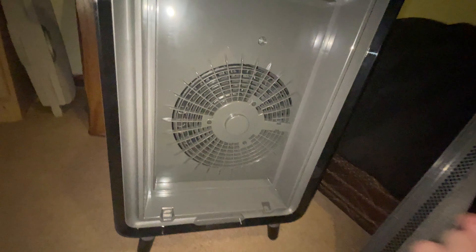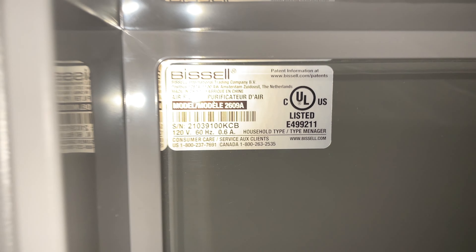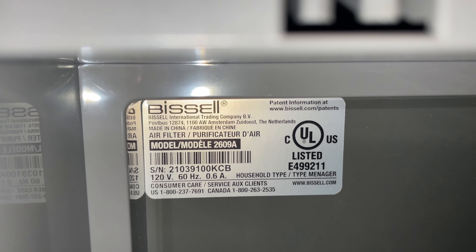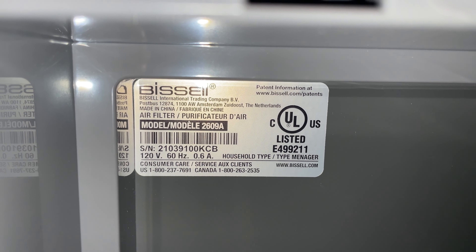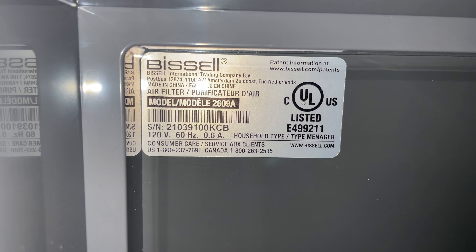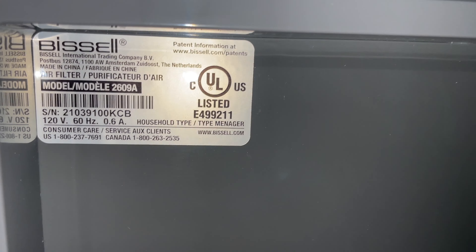That's your AC-type fan that sucks the air in through here and sends it out the top. And there's some of the specs on it right there. Model 2609A, made in Canada. I was looking to see if there's a made date but there is none.